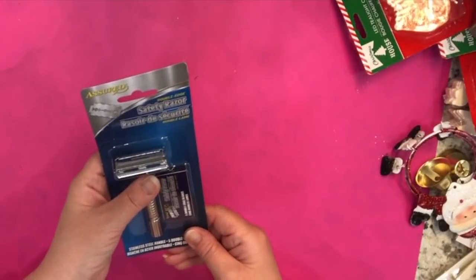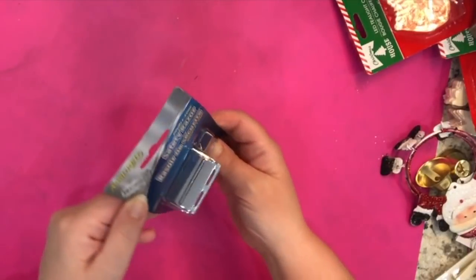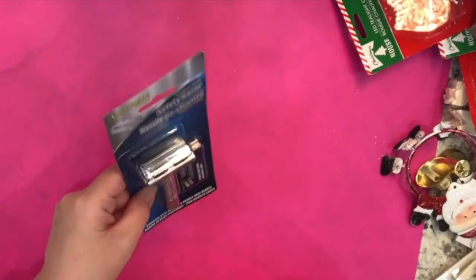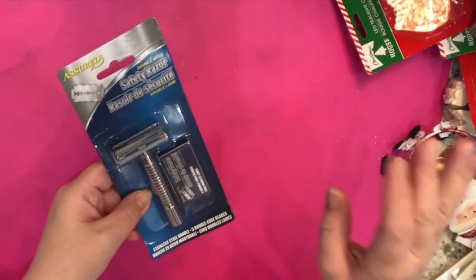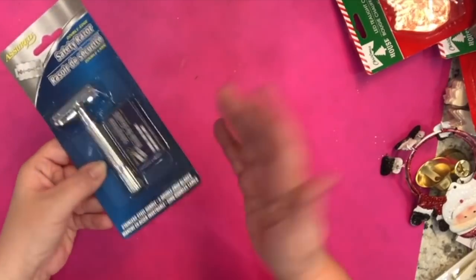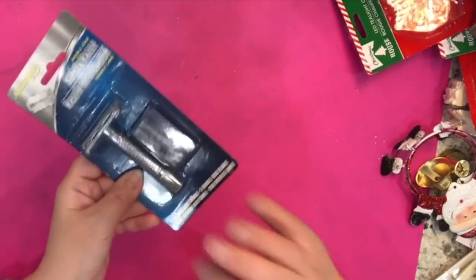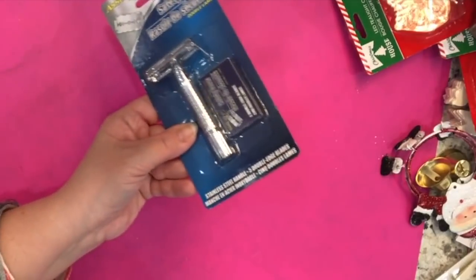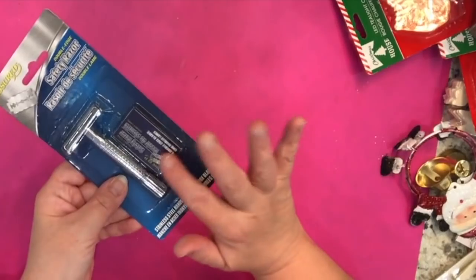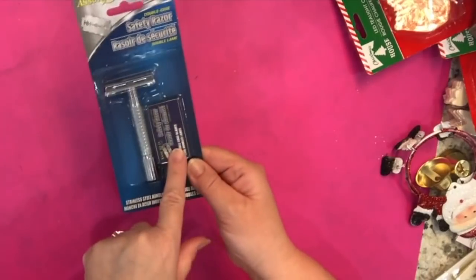In the health and beauty aisle they have new safety razors with real razor blades. I thought it would be really handy to have a package of razor blades — it's really difficult to find actual razor blades sometimes. And in crafting, DIYs, and fixing things around the house or scraping things off windows, a real razor blade is really the only way to go, so I thought it would be nice to have.